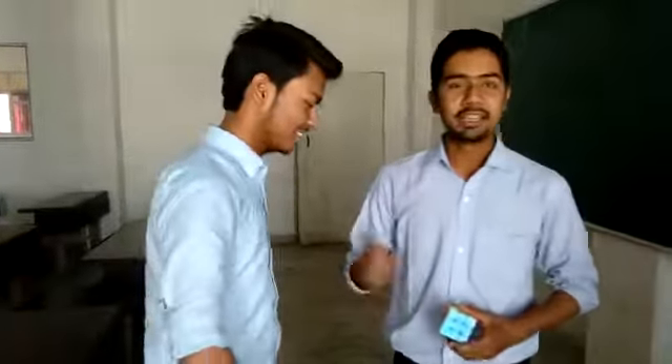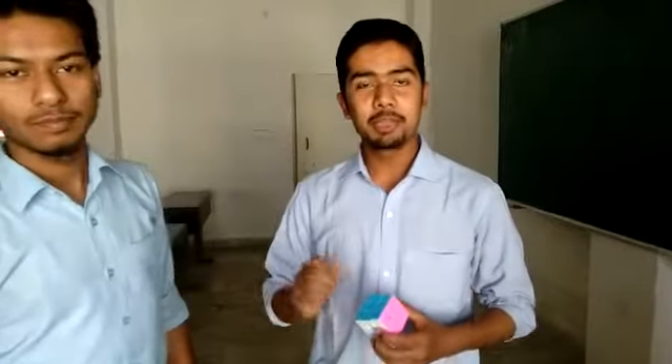Hi guys. He is Samir. I am giving him a challenge to solve this UBQ within 2 minutes. Let us see how much time he takes.